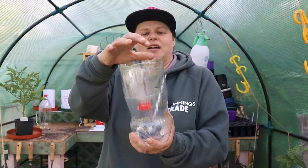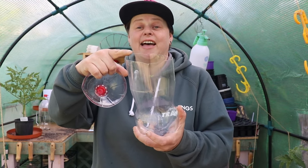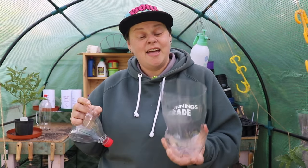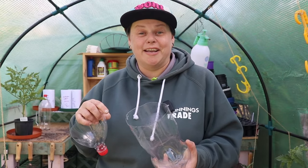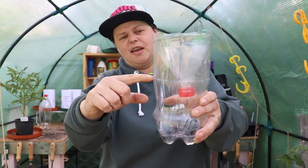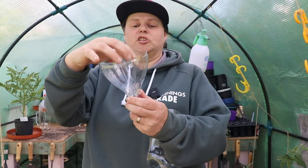Here's one I've done prior. You can see I didn't cut this very neatly — it's jagged — but that doesn't really matter. This bit is going to sit down in the reservoir, and later on we're going to fill the liquid up here and then the plant is going to go in the top.